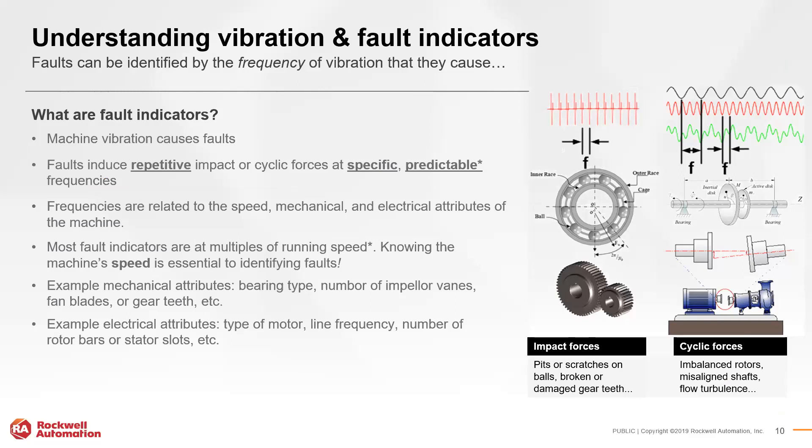Faults are repetitive impacts occurring at specific, identifiable frequencies in the context of vibration. They are identifiable because of the mechanical and electrical attributes of a machine, and because they are most often multiples of the running speed of that machine. With an intimate knowledge of how quickly a machine runs and the components that make up the equipment, we can capture vibration frequencies, perform reverse engineering, and pinpoint the specific components creating faults that could potentially cause damage in the future.